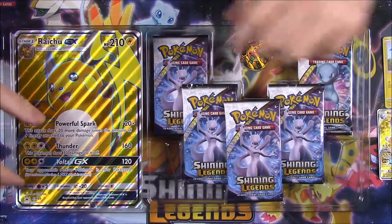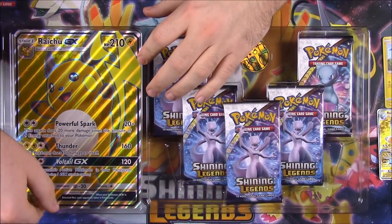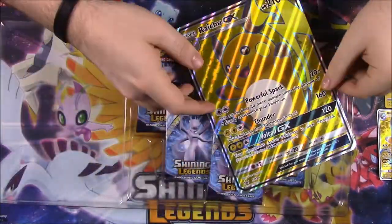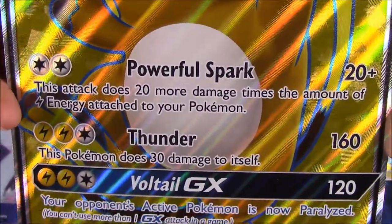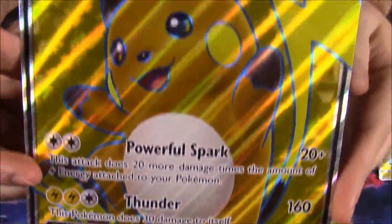We got both of those cards, and then of course we have our giant oversized jumbo card. It's a large version where you can read the moves more clearly if you want to know exactly what they do. There's a better look at it for you.